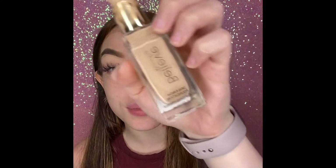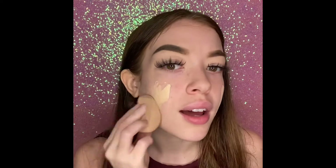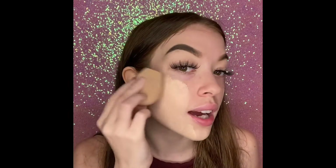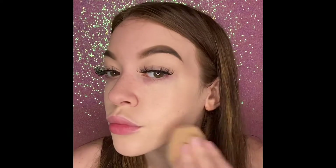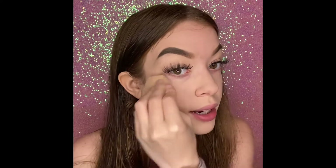The next thing we have is the Believe Beauty Skin Finish Foundation. I got this from Dollar General and it has glass packaging, which is just so cool for drugstore. I'm just gonna buff this into the skin — and it's $5. Look at how skin-like this makes my face. The coverage is like a medium to full, but you can get it to full if you want that. It looks super healthy on the skin.